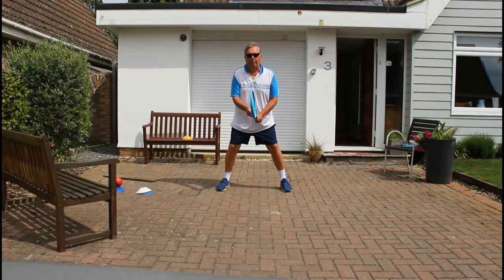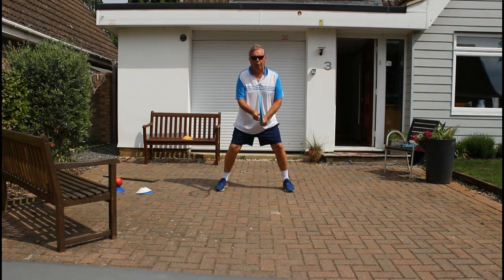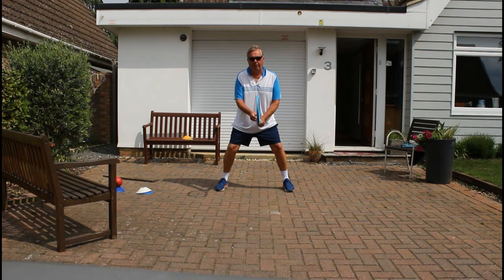We have three types of balance when we play tennis. We have what we call neutral balance, which is our basic ready position — very, very important when you're playing tennis.